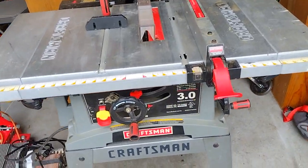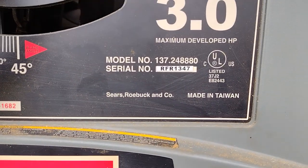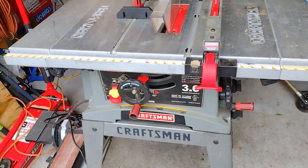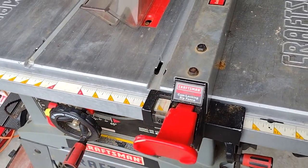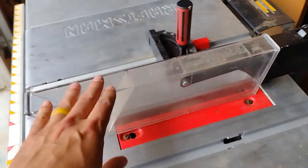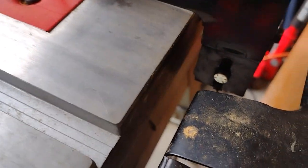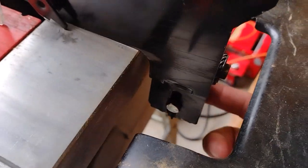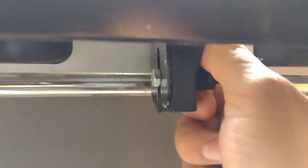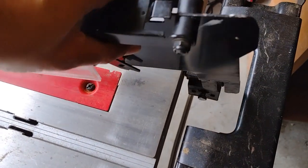We got to fix the motor on this machine and the information of the machine is right there - that's what you go by when looking for parts. Let's lift that up, move that out of the way. Next we got to take this guard off. To do that, you notice there's a small bolt right over here behind it - you push and turn that counterclockwise and you should be able to lift this up and remove it.